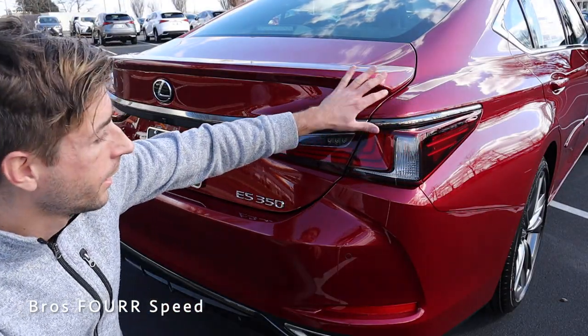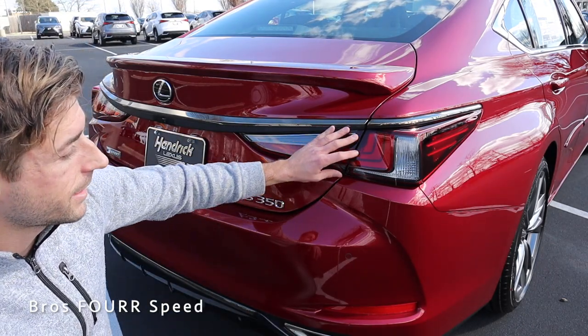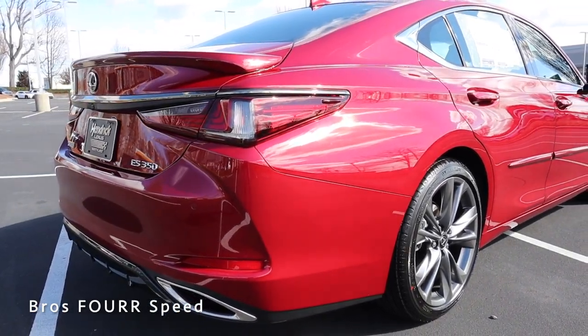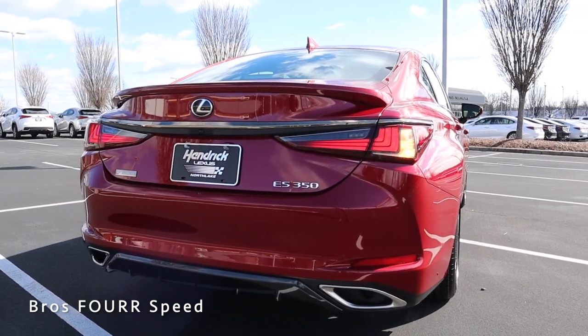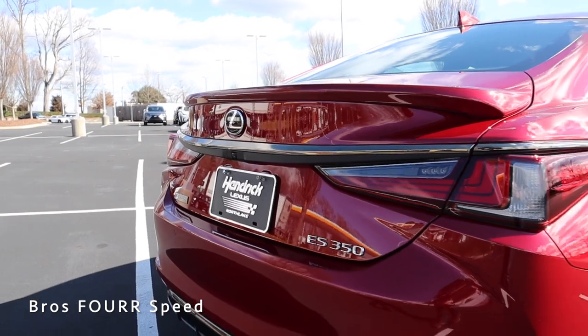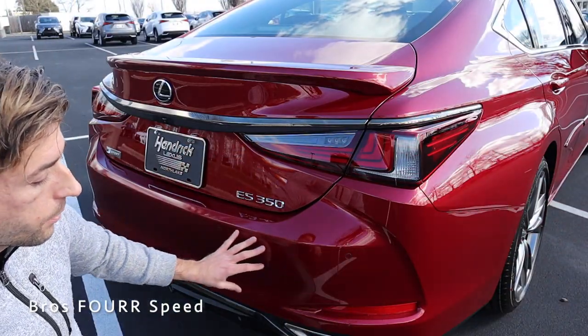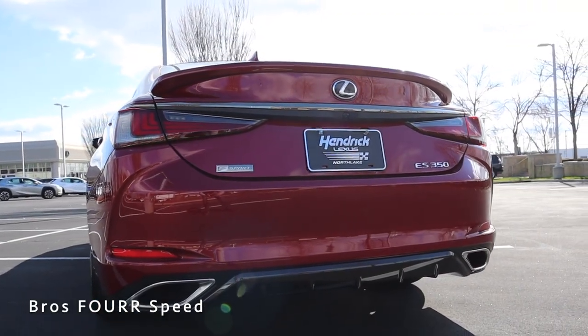The LED taillights also wrap around to the side profile. There's black chrome trim running across the top section of the housing and right through the middle of the trunk, where you'll notice the integrated backup camera. The F Sport badge is on the left side and ES350 on the right. All integrated parking sensors are in the middle section of the bumper, and down below we have dual exhaust.